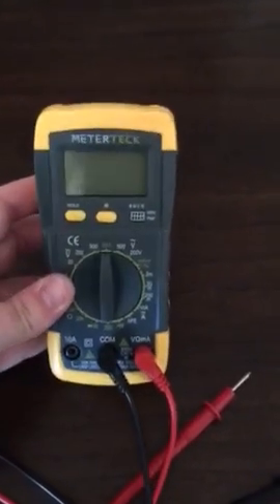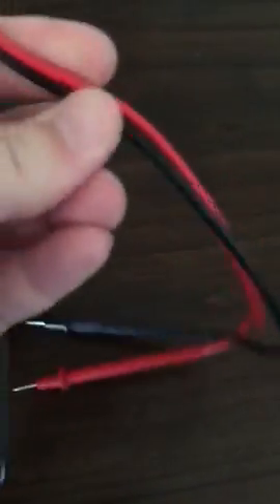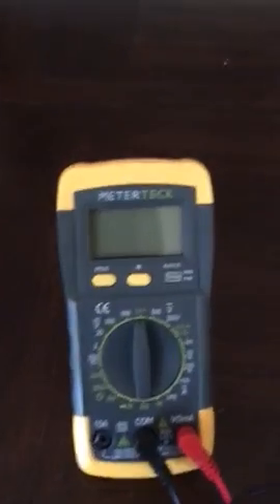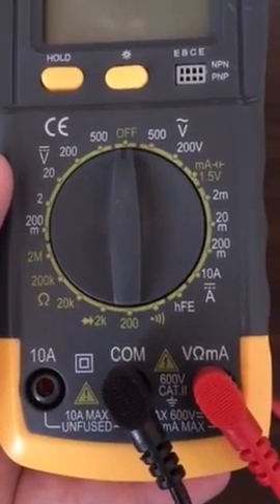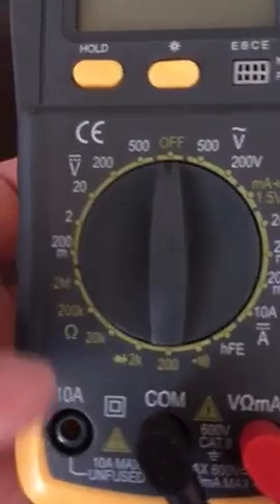Here we have the Multi Tech and as you can see everything fits in nicely. The cords are very nice, nothing cheaply made — it's very good and sturdy. I love the stand on the back, it lets it really just sit up so you can focus on what you're doing, and it has a very nice display.